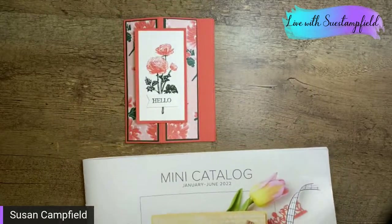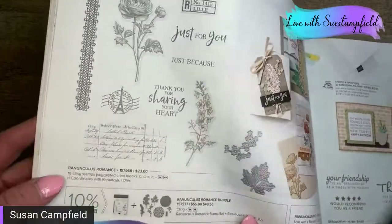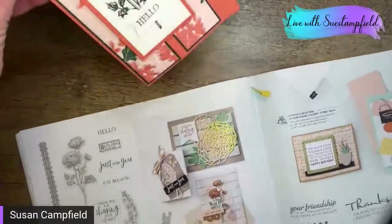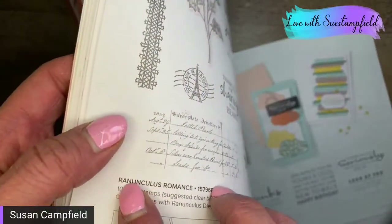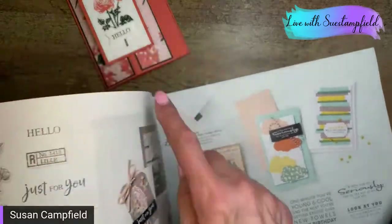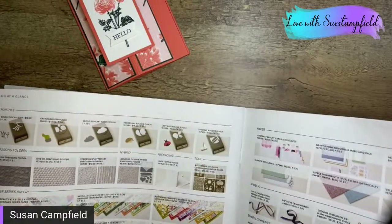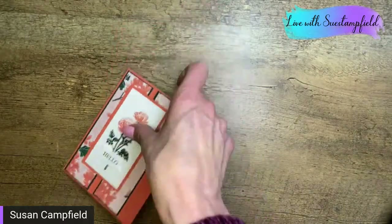Kelly used the Ranunculus Romance stamp set — I had to Google how to pronounce it. It's ranunculus, with the emphasis on 'nun' then 'culous.' It's actually a bundle with dies. The designer series paper she used is called Symbols of Fortune. So let's move on — we're going to do ours with some other products.